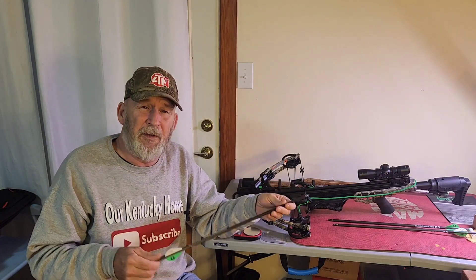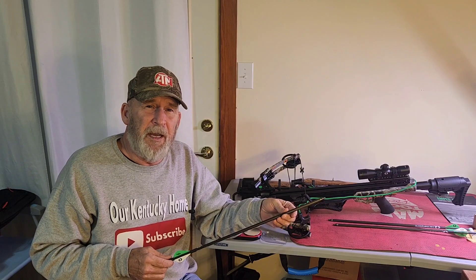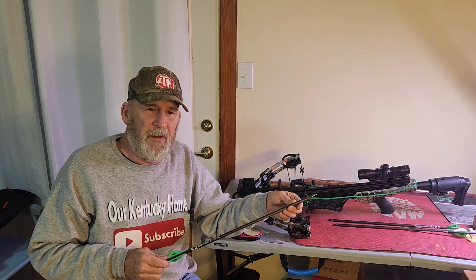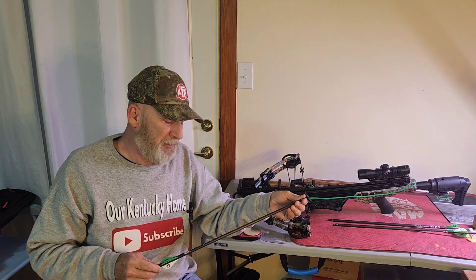What I'm looking for is advice from specific crossbow hunters. I have quite a long season — rifle season ends here in a couple of days and we're going to start back into bow season, which goes all the way through mid-January.